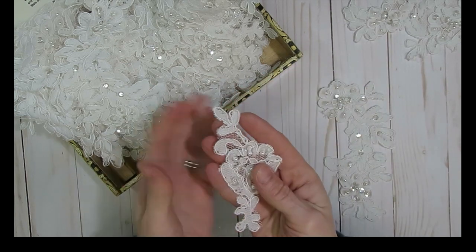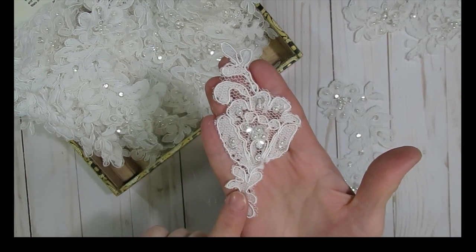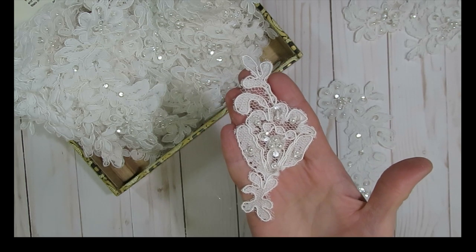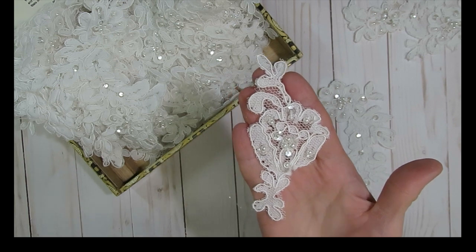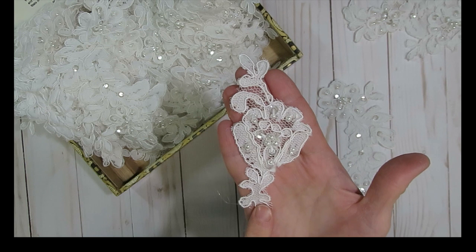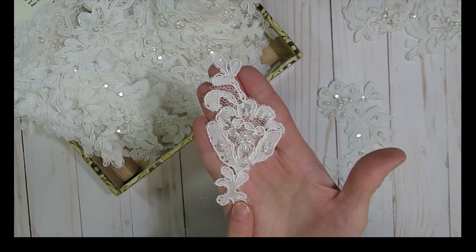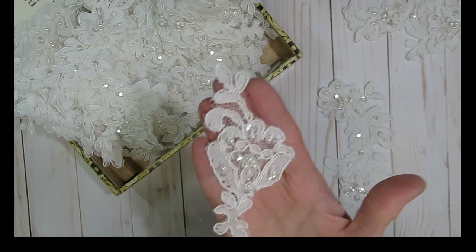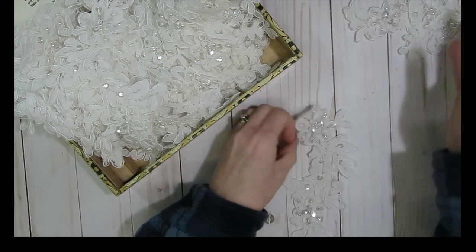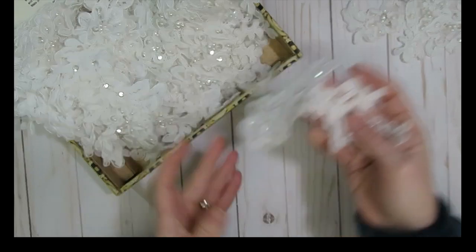These little ones right here — the little appliques — there were 19, and I believe there was one more on the original train. There was one applique already cut out when it was purchased. So I think originally there would have been 20 appliques on that bridal train, but I only had 19 because one was missing. And then there were these long appliques, and there was a total of eight of those.